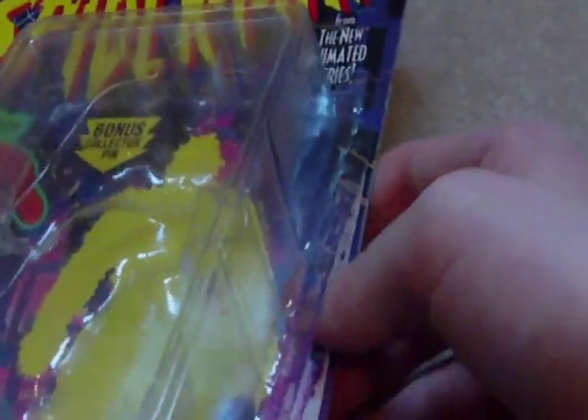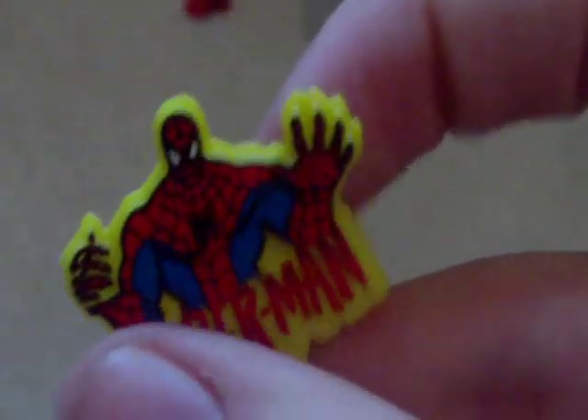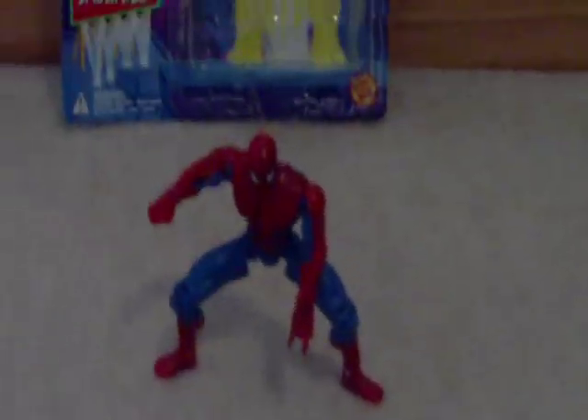Let's go ahead and open this guy up. Just to let you guys know, I do my own unique way to get these boxes open so I can keep the little plastic folding. What I do is I just pry my finger underneath the plastic and edge it around there, open it up a bit, slide the figure out, and then slide the plastic holder back in so I can put them back in if I want to. Right here we got a little pin — it says Spider-Man on it. That's the second one I've got, the other one being Doc Ock. And here we have Spider-Man.